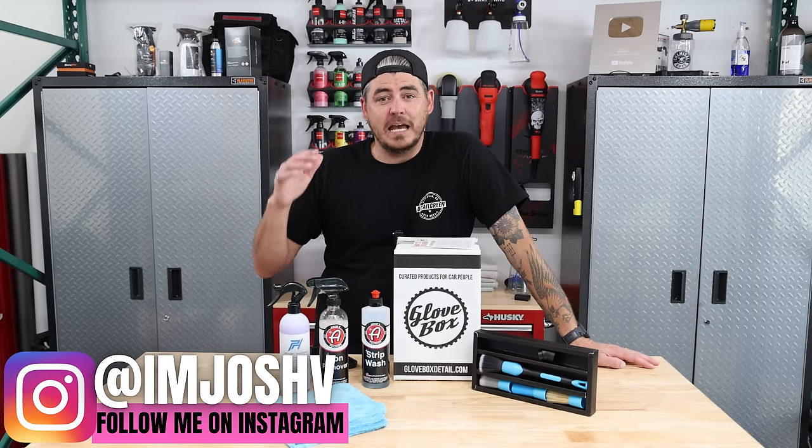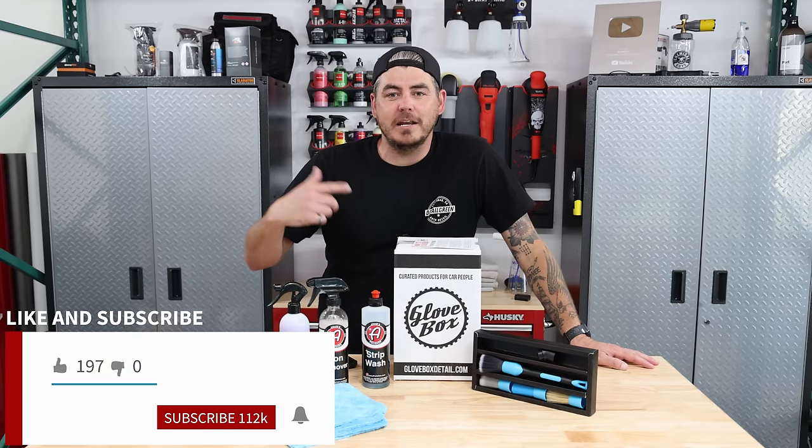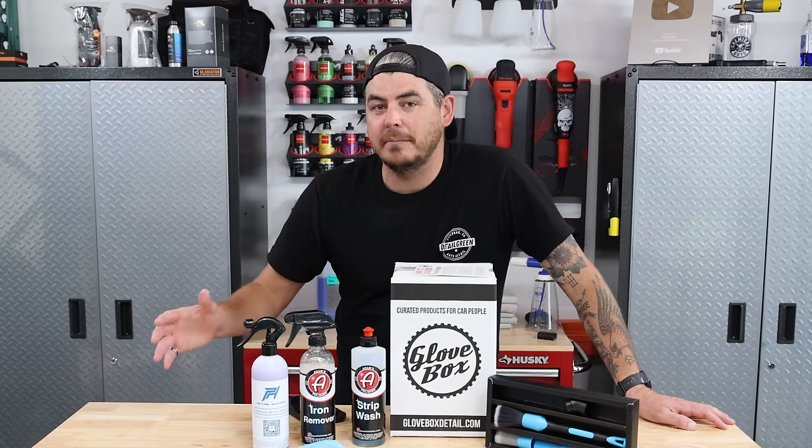It's been a long winter but it's finally springtime and it is time to reset your vehicle, get it all properly maintained and ready for the spring, summer, or season. And in order to do that I'm going to walk you through the proper steps for a decontamination wash.